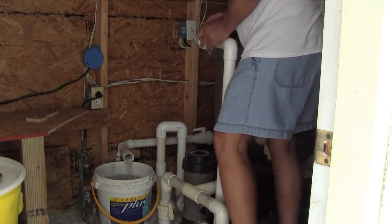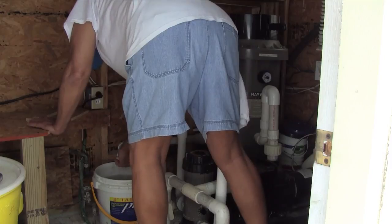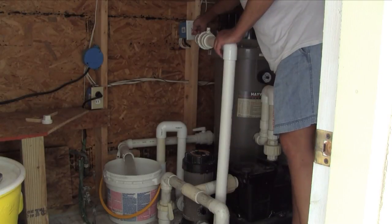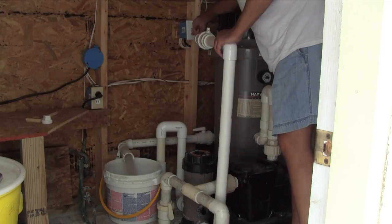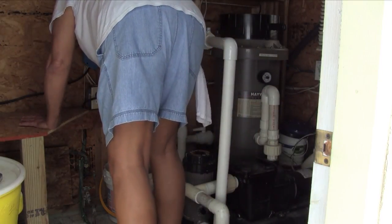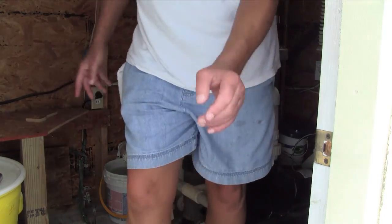The water isn't clear yet but it's close. I'm going to stop after this bucket because it's almost clear — just a little bit cloudy, but that's a good place to stop.